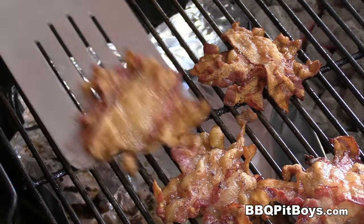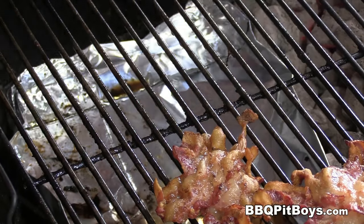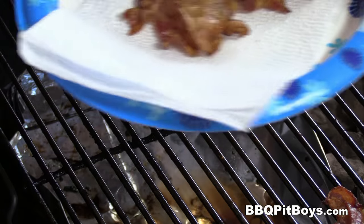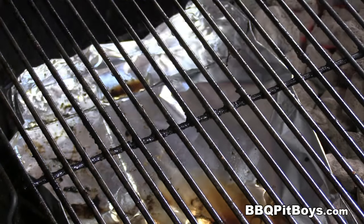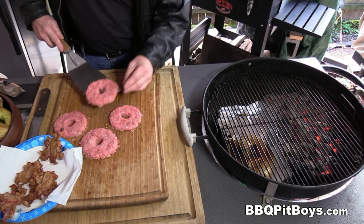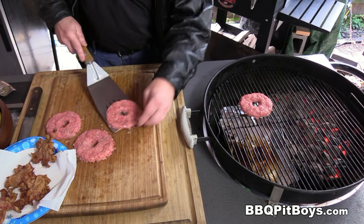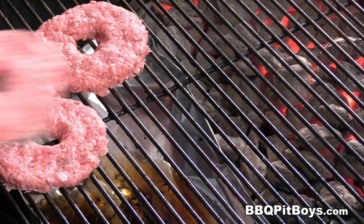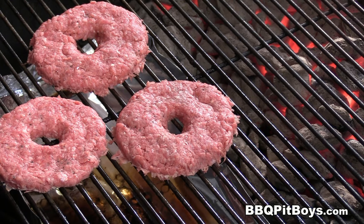The bacon is done — we'll pull it off the grill. You wanna make a bunch of these, I'm telling you, they're good. Now we'll place the burgers — again, indirect. You could go direct over the flames if you want, your burger will cook much faster, but you'll have less control over your heat. So indirect is a good way to do these.